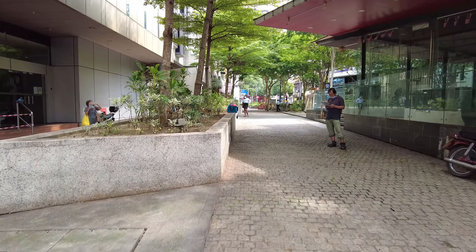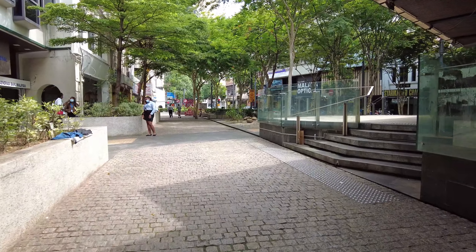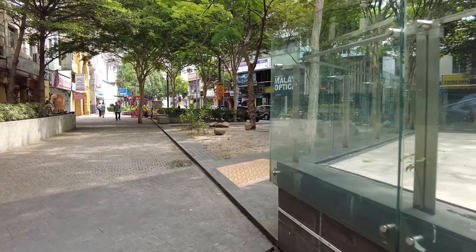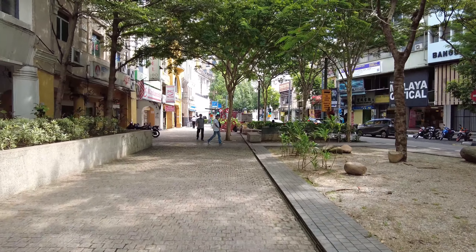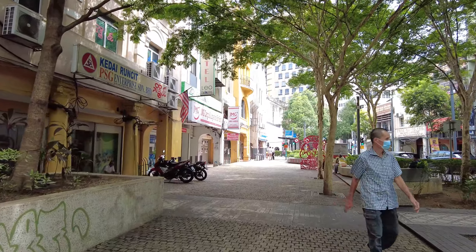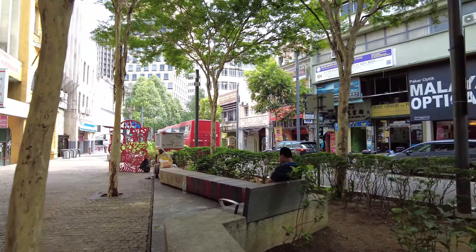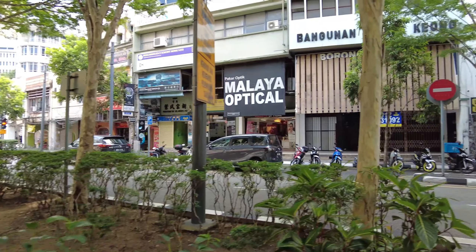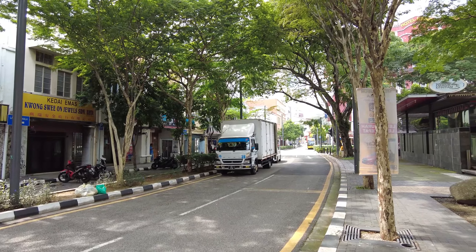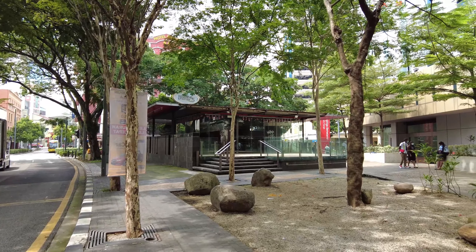There's a cafe down there but it's closed now — they moved somewhere else, I can't recall where it is. Alright, so that's from the DJI Pocket. I'm going to change over now to the ZV-1.